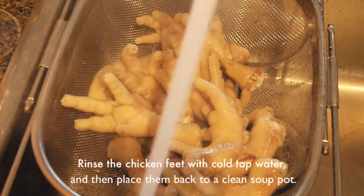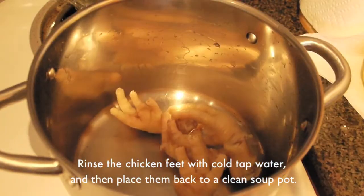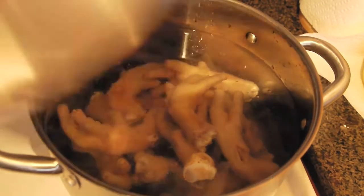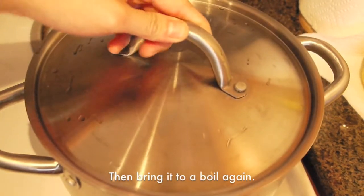Rinse the chicken feet with cold water and then place them back in the soup pot. Fill the pot with water that's just enough to cover all the feet, then bring it to a boil again.